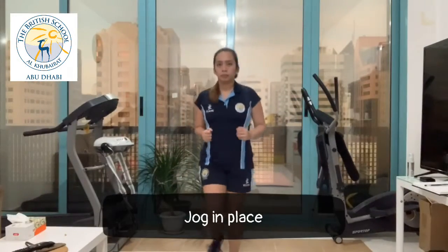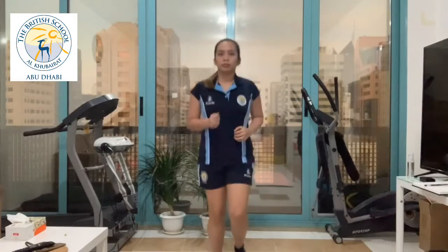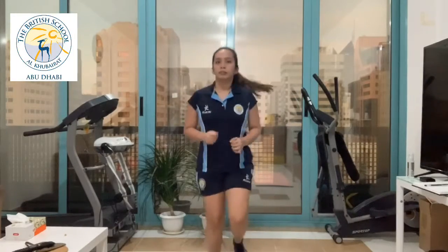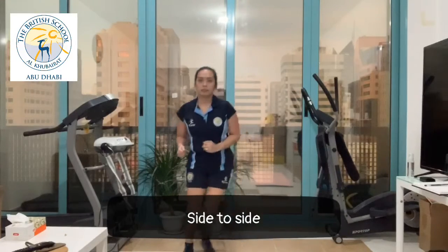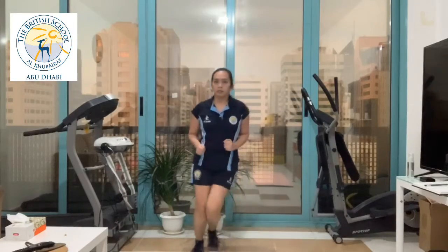For jogging in place, do for about 1 to 2 minutes. This helps you loosen up your muscles and warm you up for your exercise. Side to side is similar to jogging in place. Let's do 1 to 2 minutes of this warm-up.